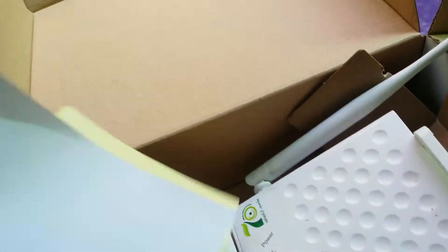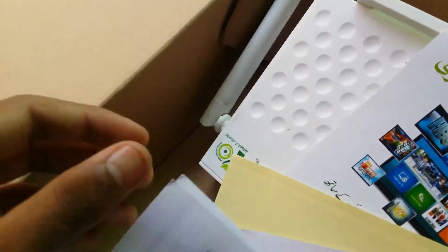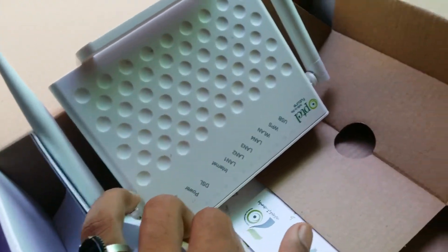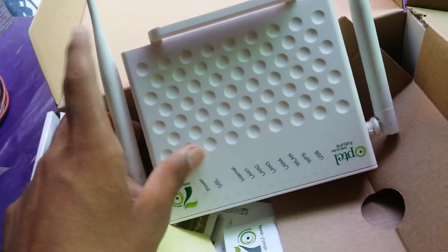I'm going to show you how to connect your PC with a good mode. If you buy calendar.com, you can get 20000. But if you get a new connection, you can see it.